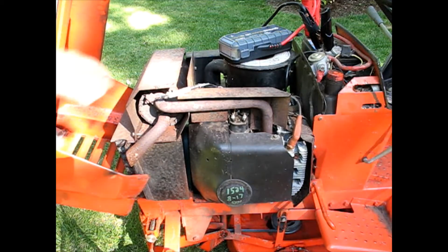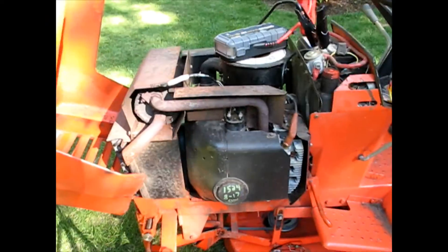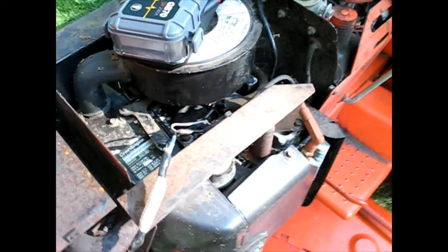I'm going to start by just taking this off right now. It's bundled together with what looks like electrical tape with the ignition coil wire. So I'm going to separate that and then I'll be able to run it down. Obviously I'll have to get a longer piece.